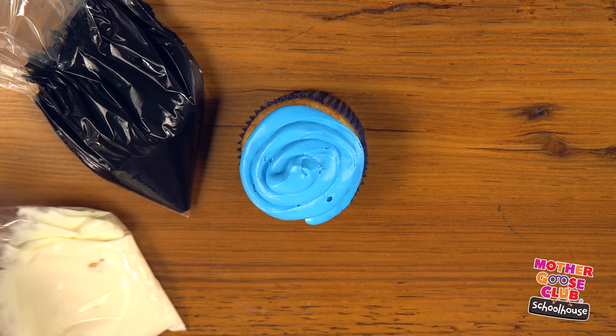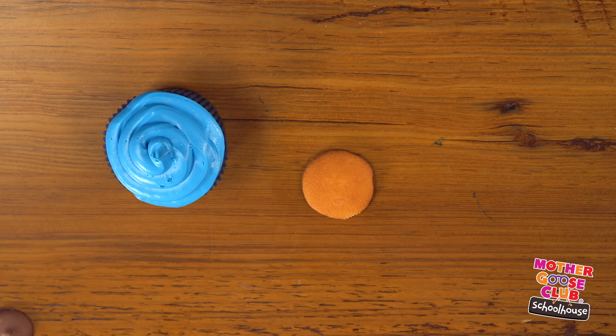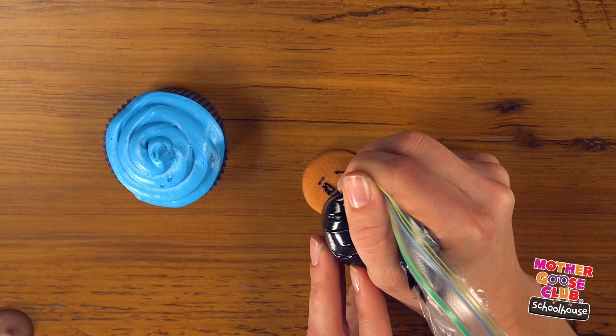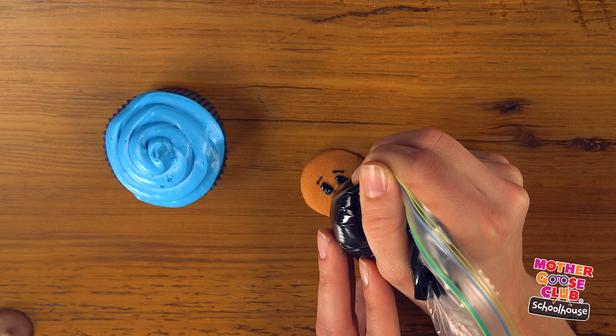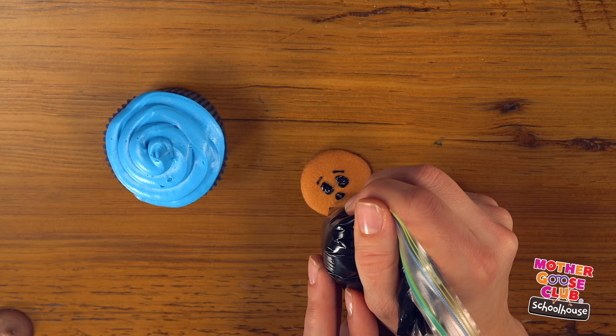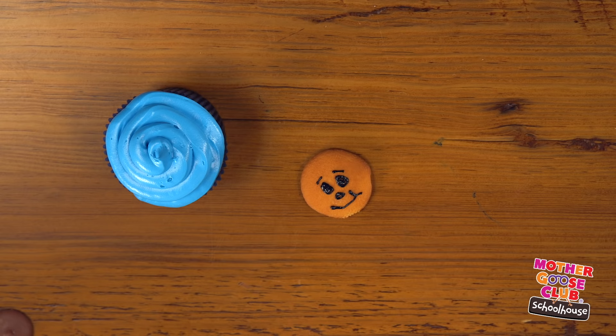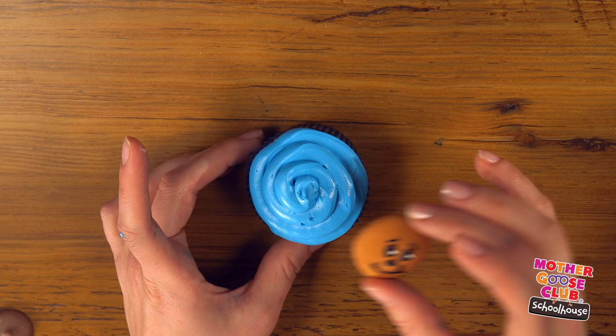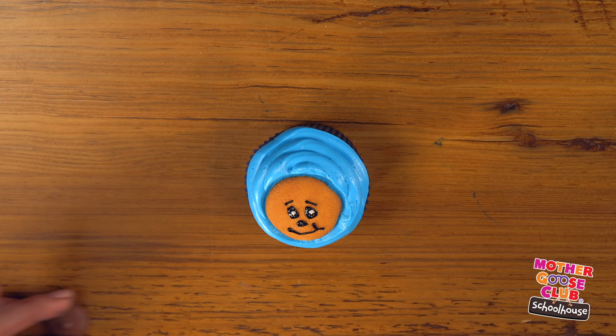To make the face, I filled two baggies, one with black frosting and one with white frosting. Put a vanilla wafer cookie on your counter. Using your black frosting, draw little eyebrows, eyes, a nose, and a mouth. This may take a couple of practice cookies. Use your white to add a little sparkle to his eye. Now take your cookie and place it in the center of your cupcake.